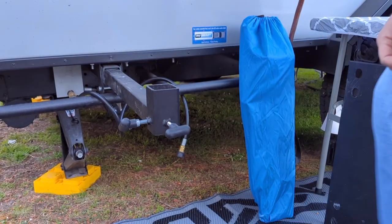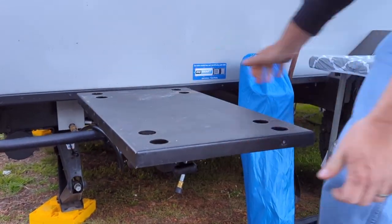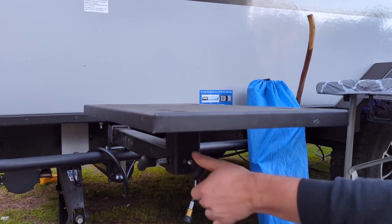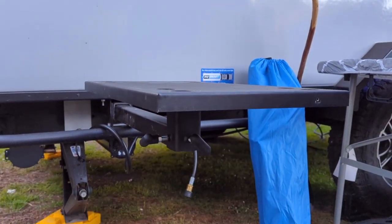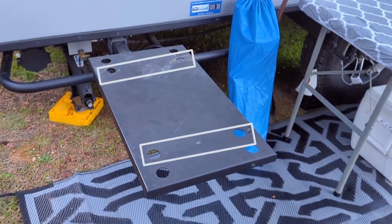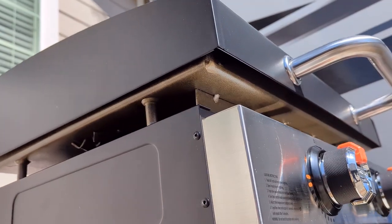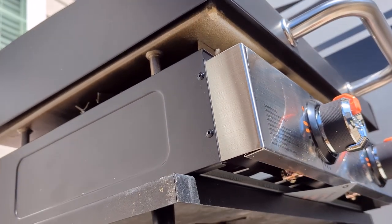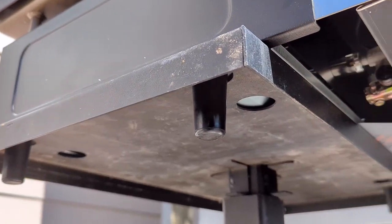We have the J-Feather Micro trailer by Jayco, and it came with a J-Port that we can use to mount a Blackstone right on the side of the trailer. The same mount can hold the 17-inch Blackstone or the 22-inch Blackstone, so we were able to upgrade to the larger size and still put it in the same exact spot.